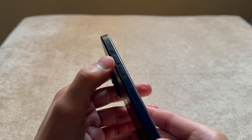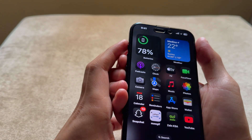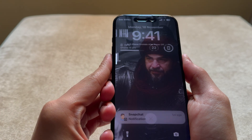The first thing you want to do is quickly press the volume up key, then the volume down key, and then press and hold the power key. Make sure to do it quickly and not to wait in between.